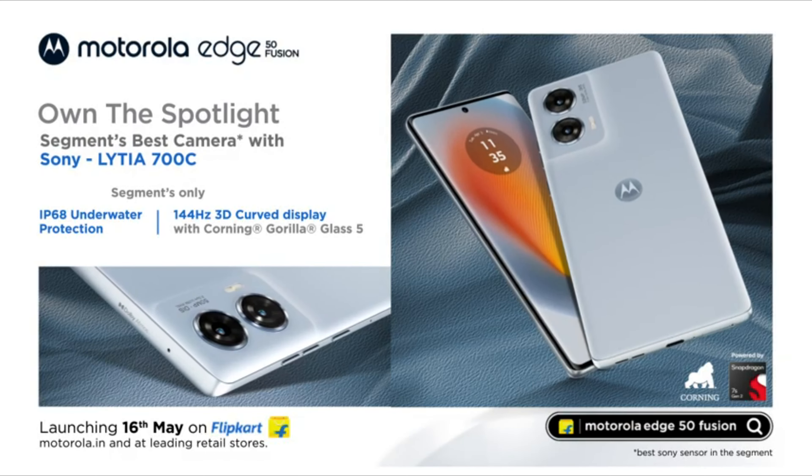You can get Sony's 700 series 50MP lens. It also has IP68 waterproof and dustproof rating, so you won't have any concerns taking it near water.